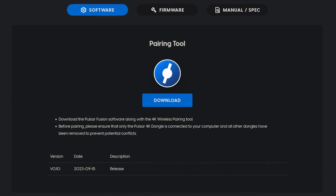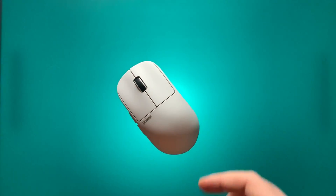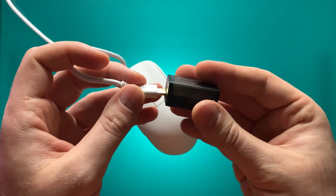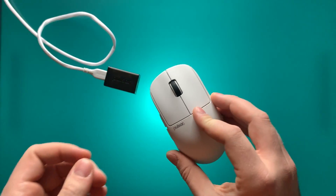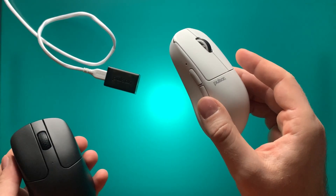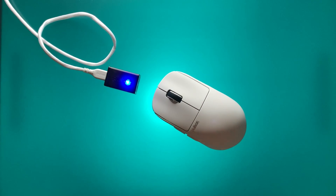To connect your Pulsar 4K compatible mouse to the 4K dongle, there are a few steps. First, go to Pulsar's website and download the special 4K pairing software, then run it on your computer. Connect the 4K dongle to your mouse using a compatible cable. The software will prompt you to put your mouse into pairing mode — hold down left click, right click, and middle click for about three to four seconds until an indicator light on the side flashes orange. Then you'll need a second mouse to click the pair button in the software. It's a bit odd that a second mouse is required — this really should be inside the Pulsar Engine software — but it works.